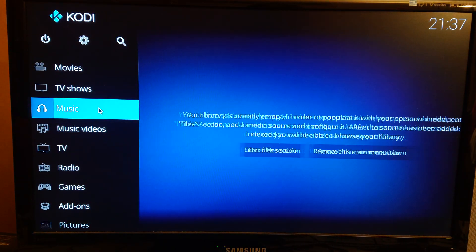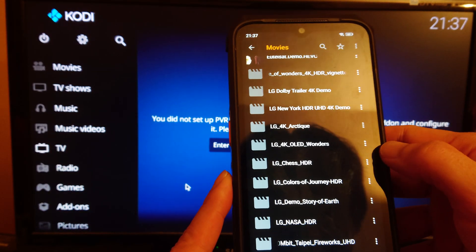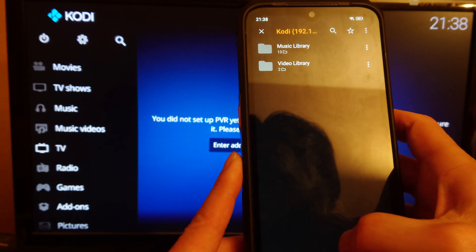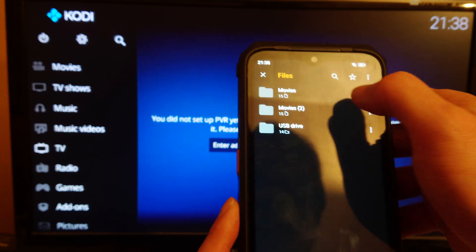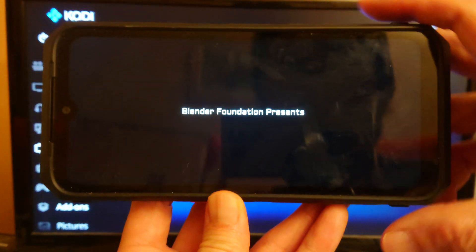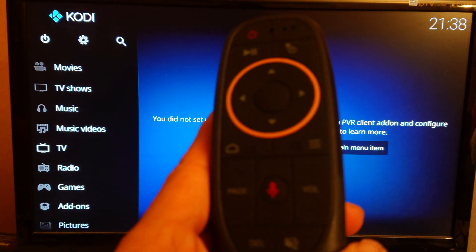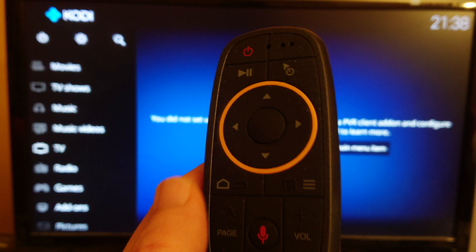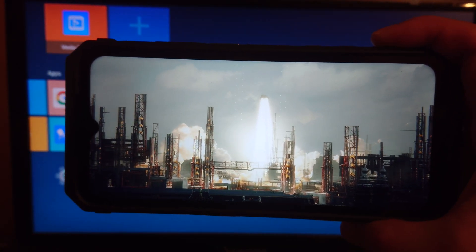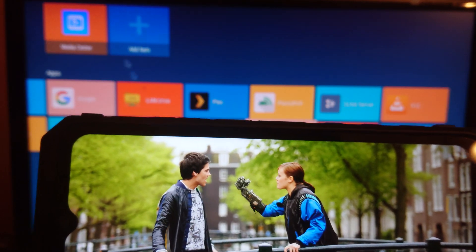What you can do is start Kodi again and see if it picks up — no, it doesn't; it thinks it's still running. What you can do is use the remote: press and hold the home button and then you get to the home screen. Now you'll notice that Kodi keeps running, so you can start something else meanwhile.